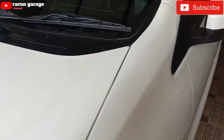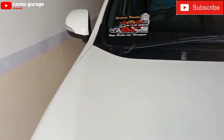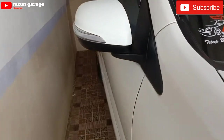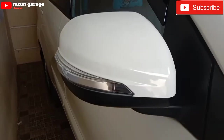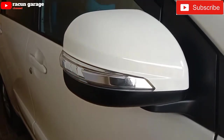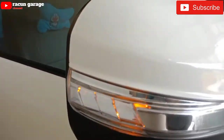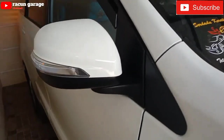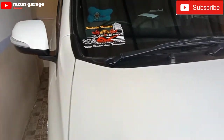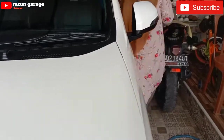Jadi terlihat sangat bagus lah, enggak terlihat murahan. Nah ini barangnya ori ya, ABS-nya itu original. Dan ini saya coba lampu, hasilnya normal semua, kanan kiri nyala.